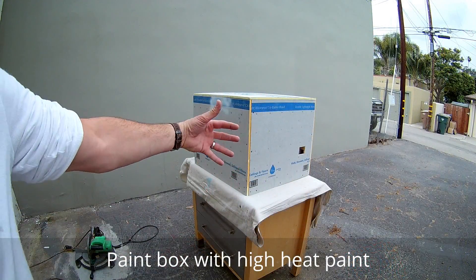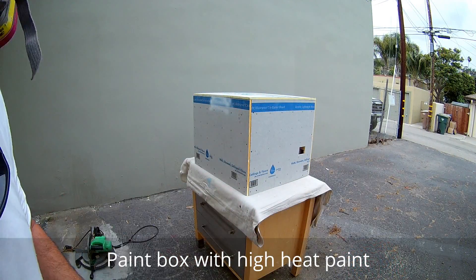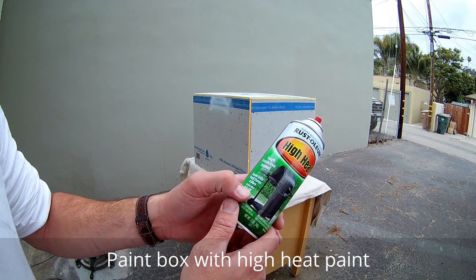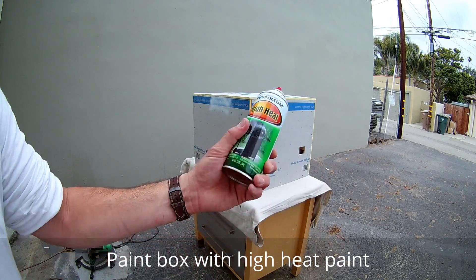The last step is to spray paint the box the color of your choice. Today I'm using Rust-Oleum high heat, up to 1,200 degrees, white spray paint.